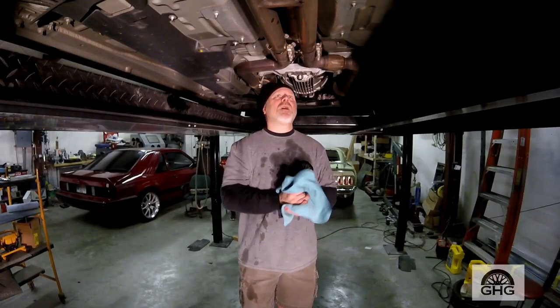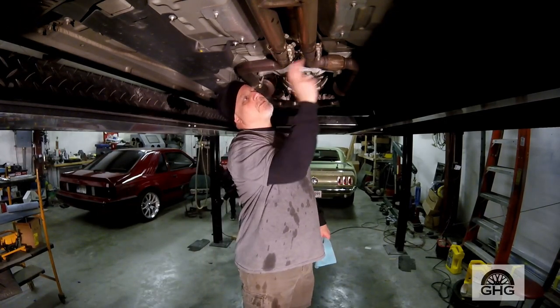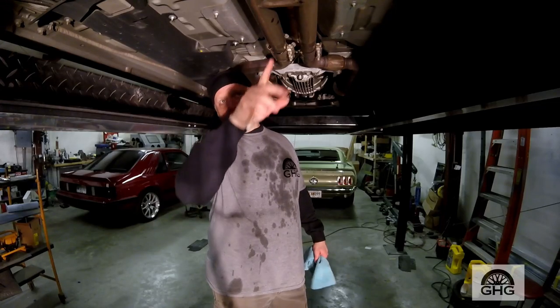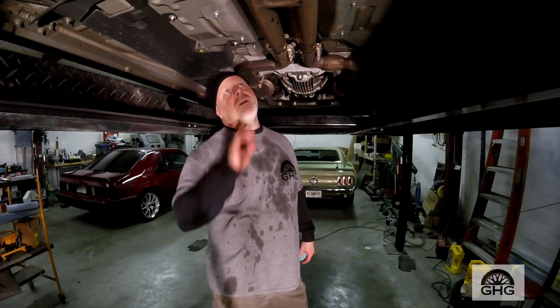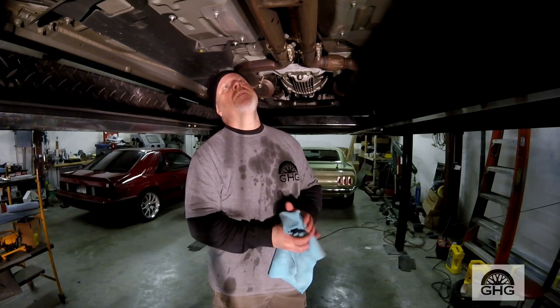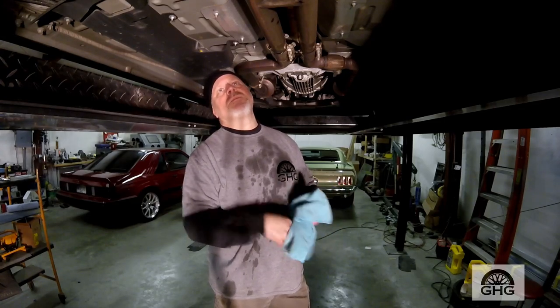We're going to swap out the stock driveshaft now. You're going to take it loose from this joint here, and on this particular exhaust system — because it's aftermarket — I don't have to take all the hangers off. I just take the rear two hangers loose, pull the whole thing back, drop it, pull it out, and then unbolt everything and put the new one in. We'll talk a little bit about the new one and compare the two once we get this one out.